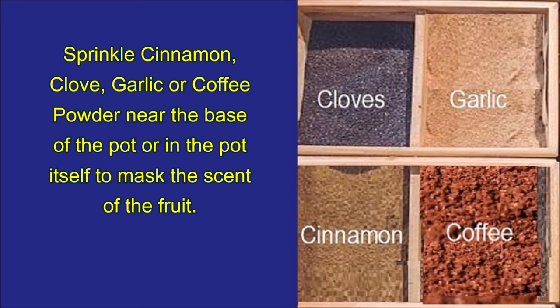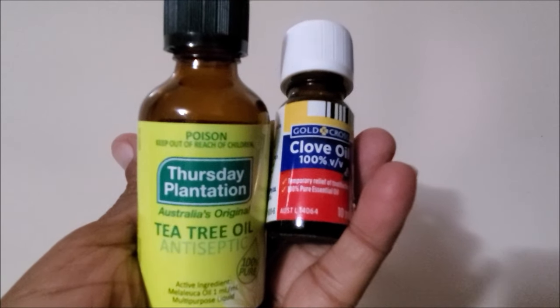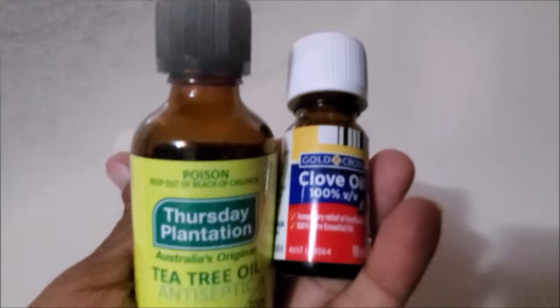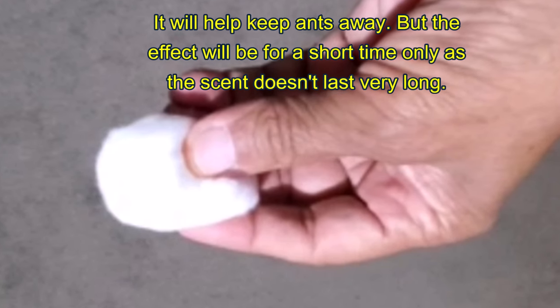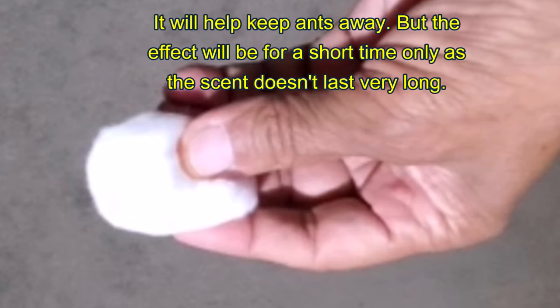Their strong smell will mask the scent of the fruit. Or soak a cotton ball in tea tree oil, clove oil, or eucalyptus oil and place near the base of the pot to mask the scent of the fruit. It will help keep ants away, but the effect will be for a short time only as the scent does not last very long.